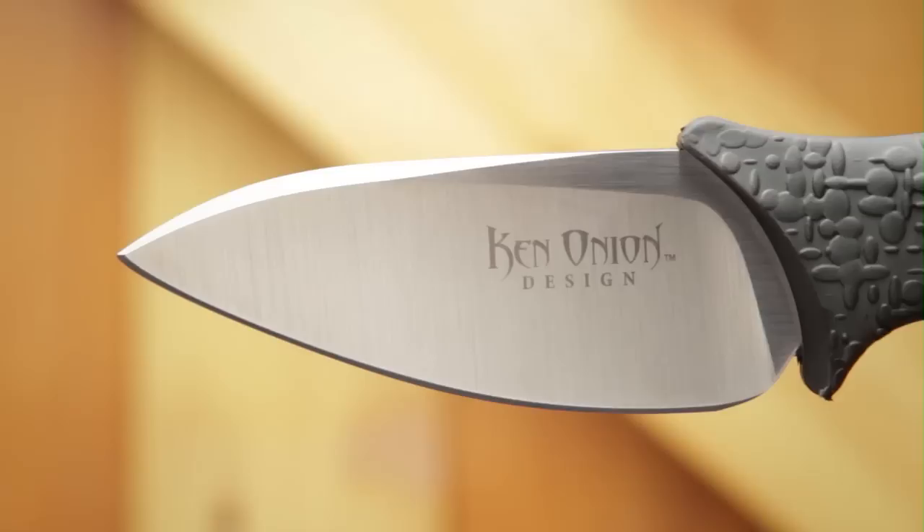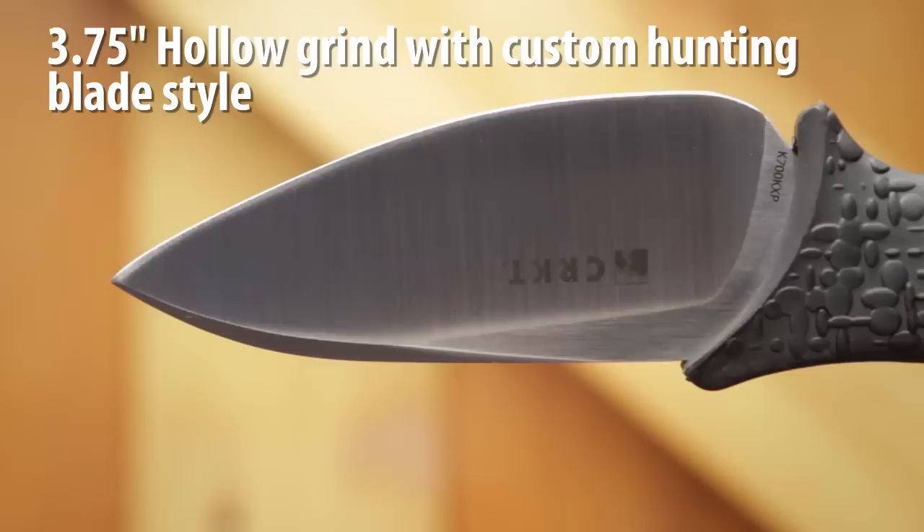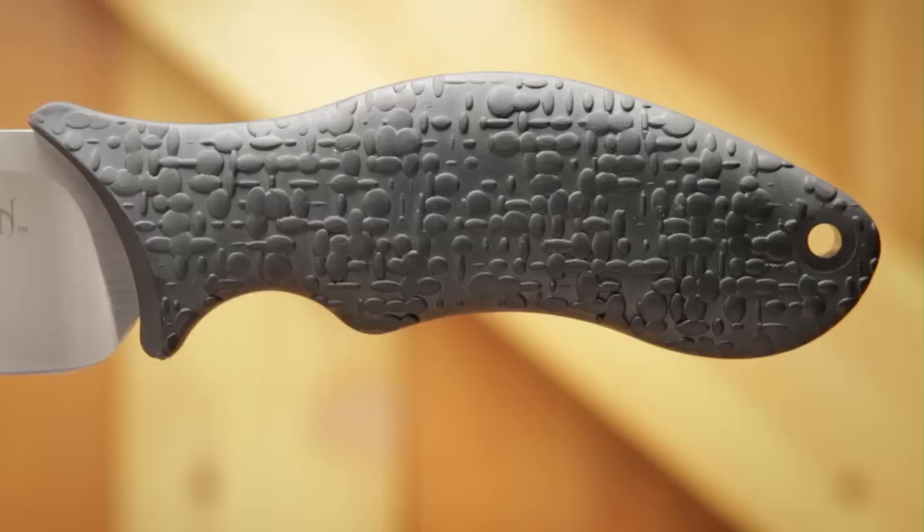The Onion Skinner designed by Ken Onion features a high carbon stainless steel blade. The 3.75 inch satin finish high hollow grind Onion Skinner design is specifically intended for gutting, deboning, caping, and detailed skinning performance.